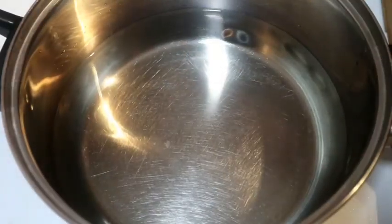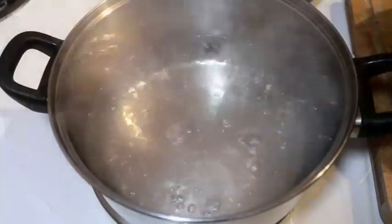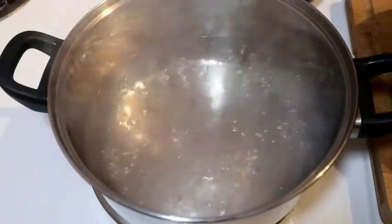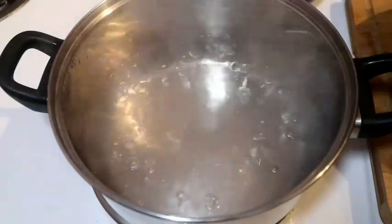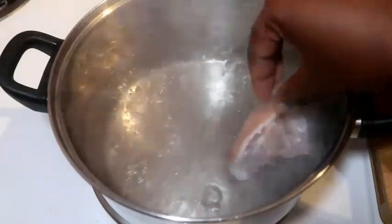Now let's get to it. We're gonna start with at least five to six cups of water — that goes according to how much pig's feet you have. In this pot I have five cups of water. I'm gonna allow it to come to a boil and then add my seasoning and the pig's feet. Okay, so my water is boiling hot right now, I'm gonna start adding my pig's feet — be careful.